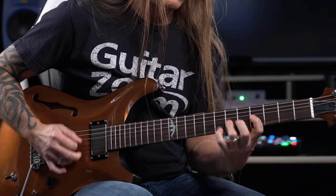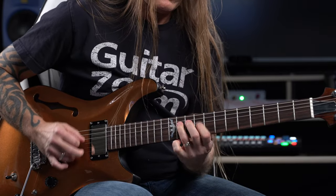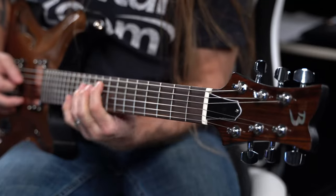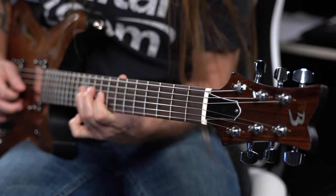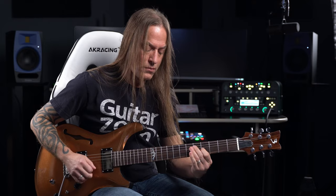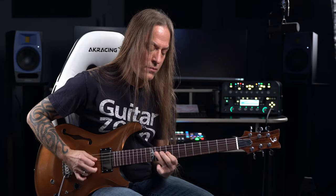This guitar has a really thin, light body that makes it really comfortable and very well balanced. The pickups are custom Baldacci pickups that were specifically designed for this semi-hollow body guitar.